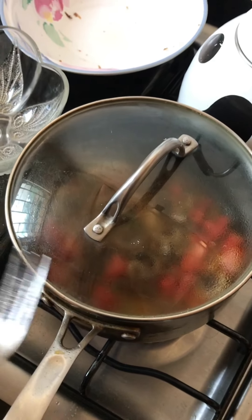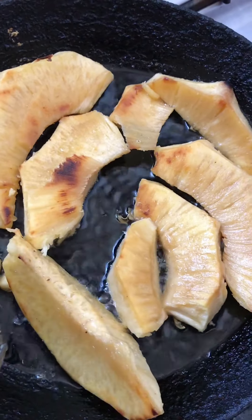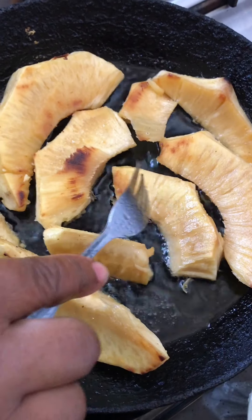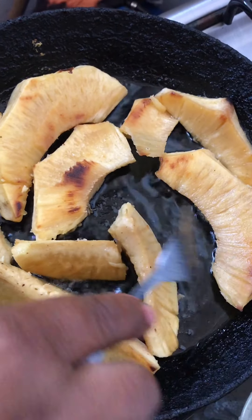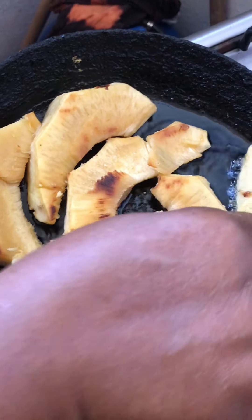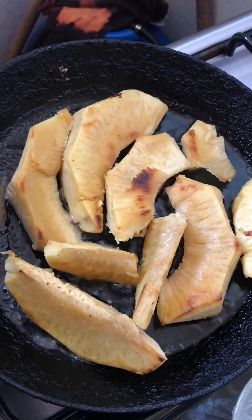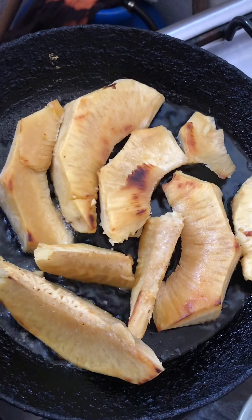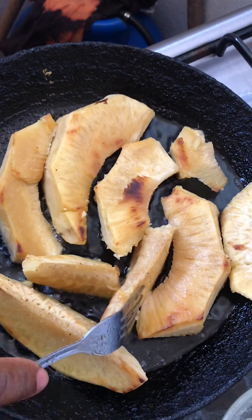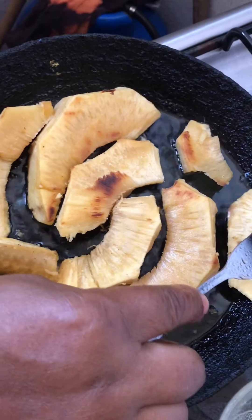So back to my breadfruit — I like it to get a little golden color, so I turn them back and front, over and over, for them to get a nice golden color. Because this breadfruit was roasted, sliced, and frozen. So what I do — I take it out of the freezer, defrost it, mix it a little, then I take it out of salt water. I soak it in the salt water for a little while, then I let it dry for a little while, and then I fry it. So when it fries you get this nice flavor from it with the salt.